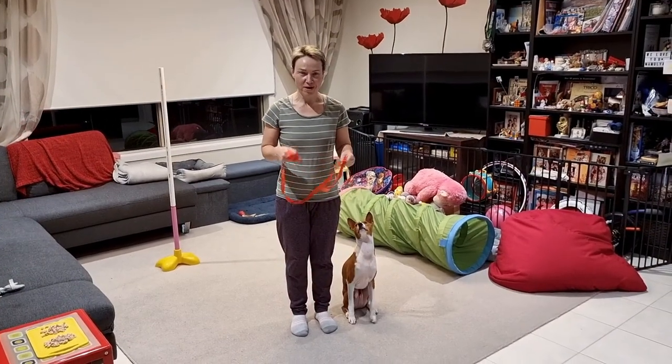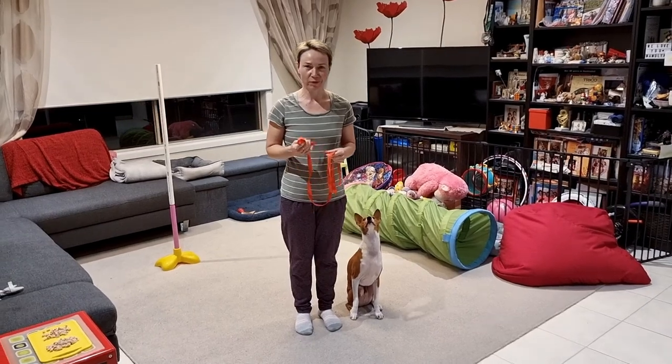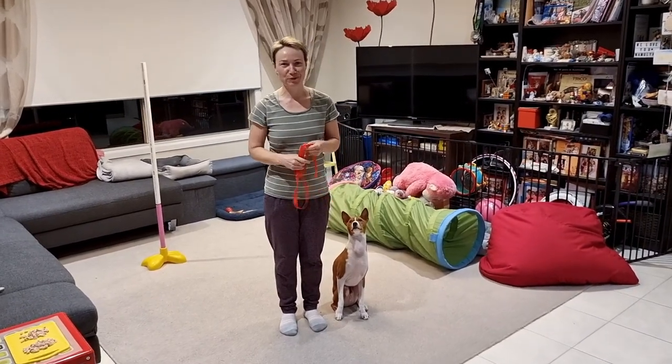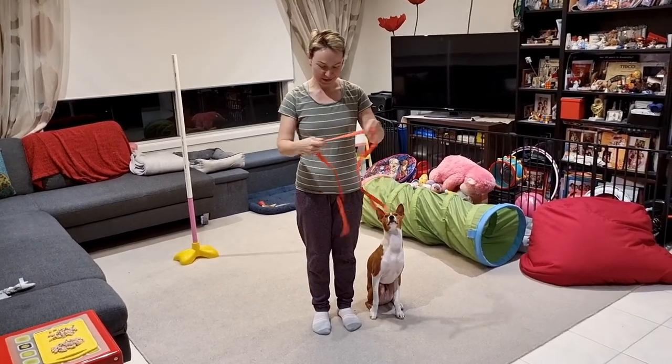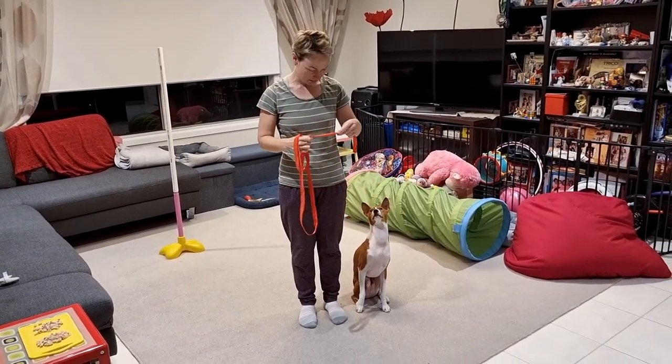Today I wanted to share with you a new trick that we are working on with Aringa in preparation for some future dance routines, and then I will explain how we started teaching them.